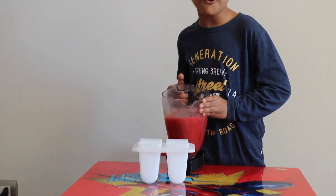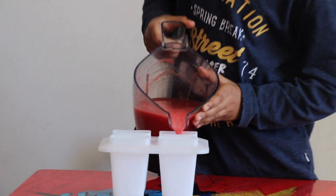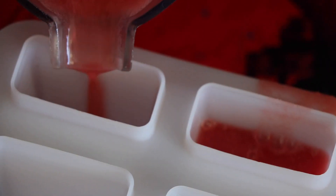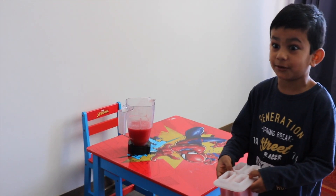Now it's done. Let's pour it in for one hour.